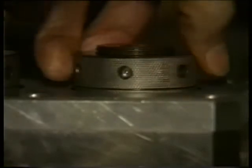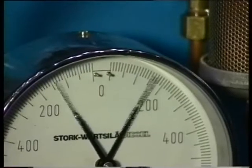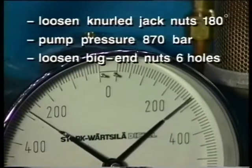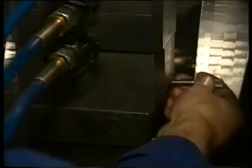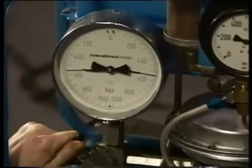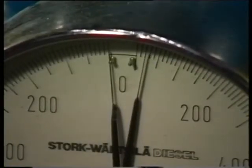Then turn back the fore nuts half a turn. Bring the jacks under the right pressure with a pneumatic pump. Check at which pressure the nuts come loose and turn back the nuts sufficiently. Subsequently lower the pressure to 50 bar and check if the nuts are free. When they are, release the pressure completely.